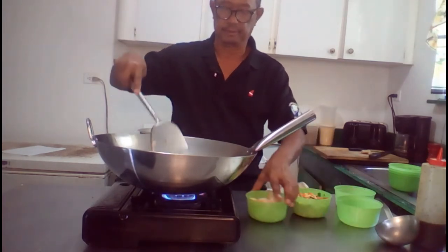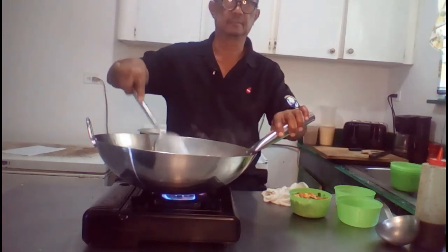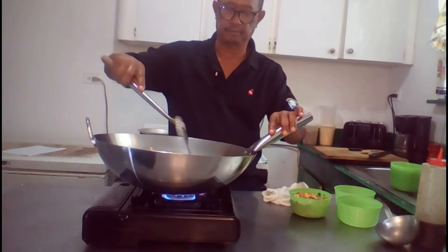Now we go ahead and add the shrimp, letting it simmer in.